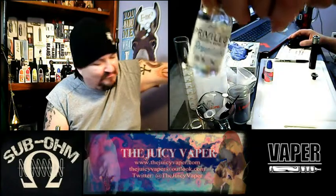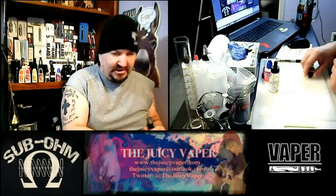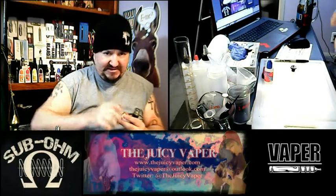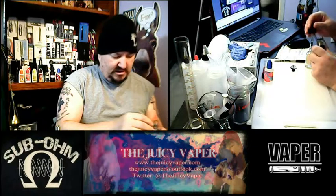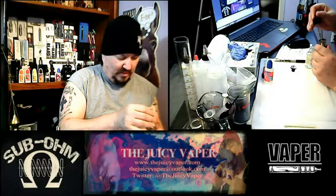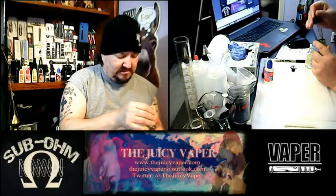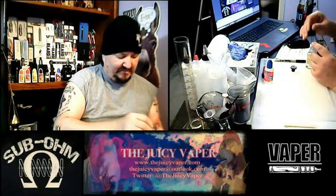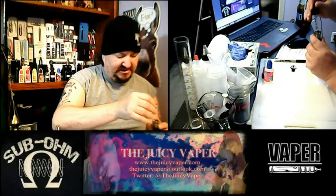I went ahead and primed my coil to get started so we don't have any dry burnt hits. I'll be using this on my iJust S by e-Leaf. I've already put a little juice in there to get the coil and wick primed. This is called Revolution by Central Vapor, part of their premium lineup — 40 to 60 PG to VG mix.